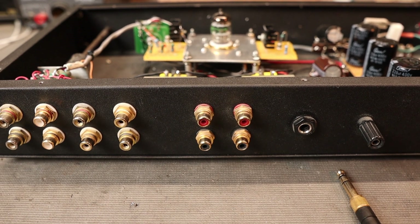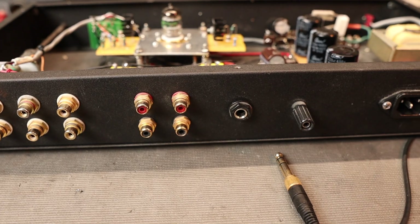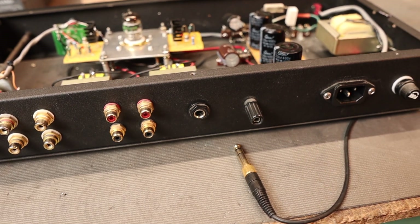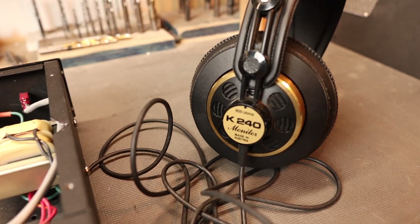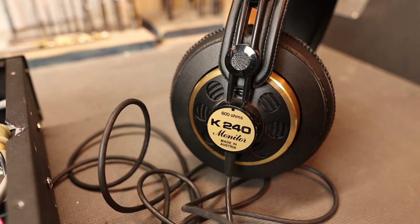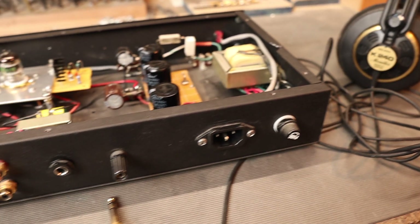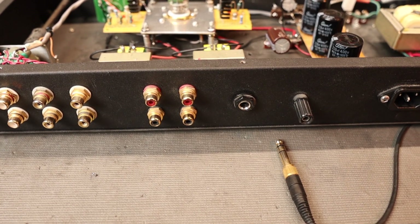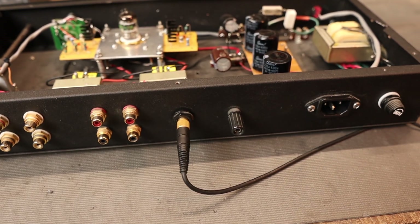Looking at the back of the amplifier, I have four inputs. These two jacks are the outputs — two dedicated for the amplifiers and two dedicated for a subwoofer. I did install a headphone jack. This preamplifier has a 600-ohm output and will drive my AKG K240 headphones, which are also rated at 600 ohms, so the impedance matches. It doesn't go to ear-splitting volumes but it does its job — this is not a dedicated headphone amp, but you can be entertained.